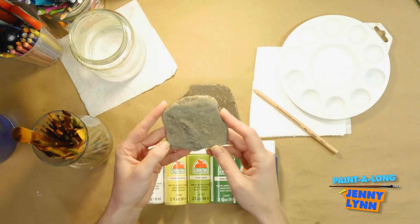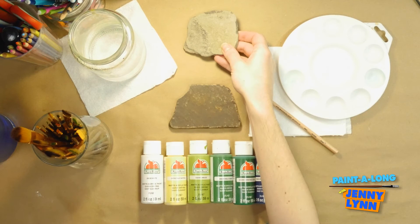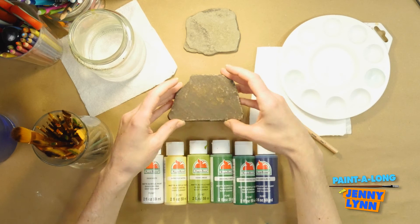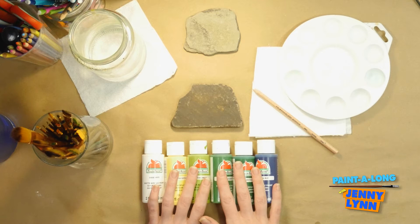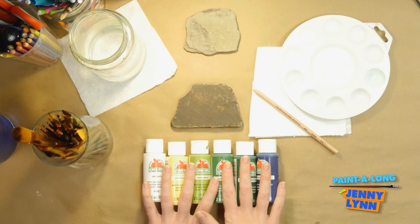You can go wherever you live and pick up different rocks. I find that stream areas or creeks are a good place to find flat rocks like this. I have a tendency to like flat rocks. Some people like very rounded rocks. Maybe this summer when the snow melts, I'll go out and find some that are more curved and do a few more paint-alongs on those. But what we are going to do today is paint a semi-realistic four-leaf clover. While we're painting, I'll also share some fun facts about four-leaf clovers.